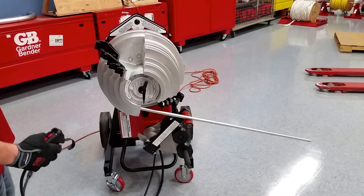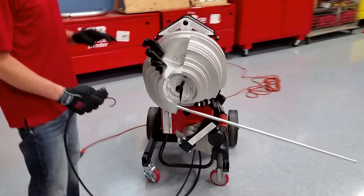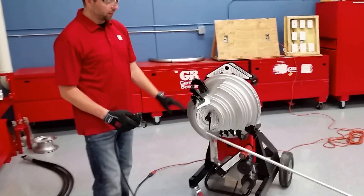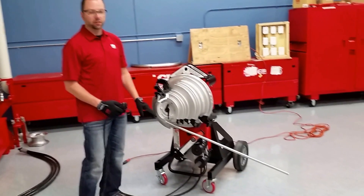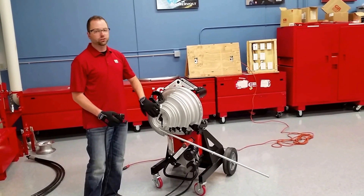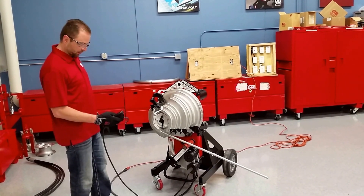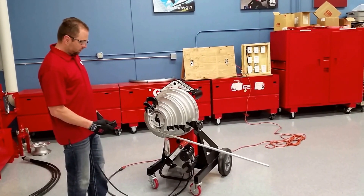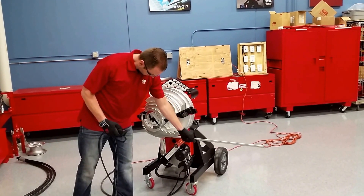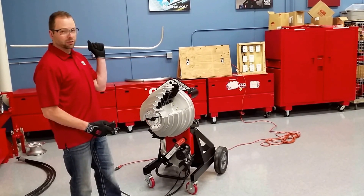This machine is set up so you can do continuous back-to-back bends — 90 degree, 45 degree, whatever degree you want to set the machine at. You can continue to do those bends without changing the settings unless you change the conduit size. That's very important to remember. Hit the return, and another 90-degree bend.